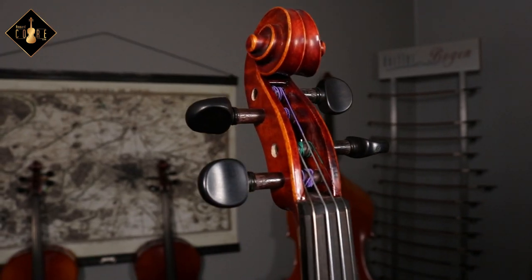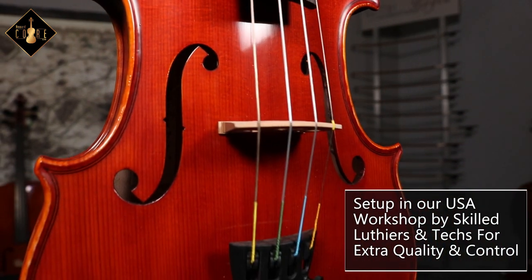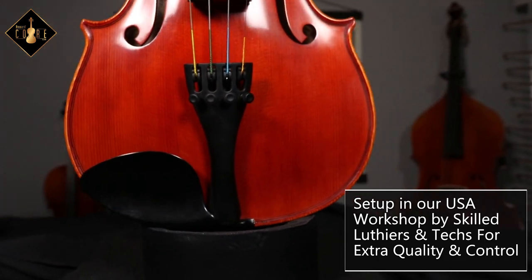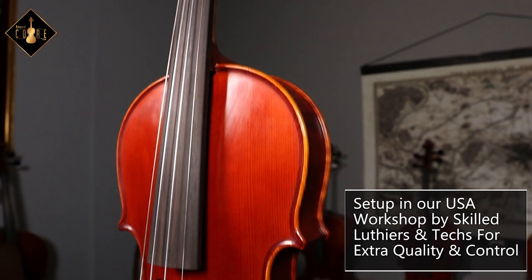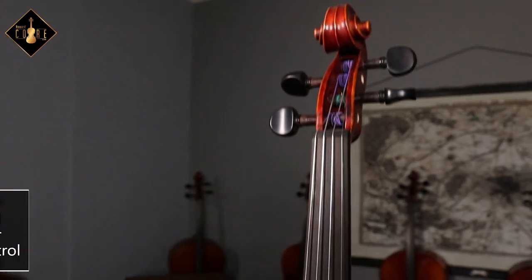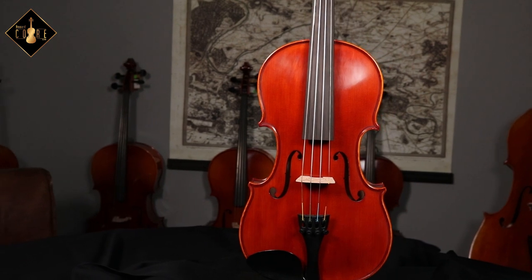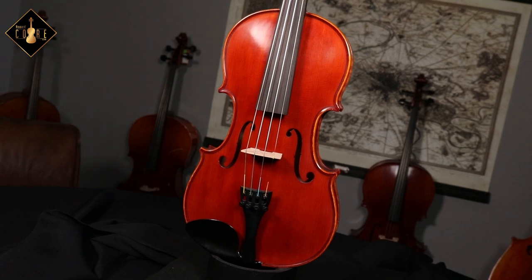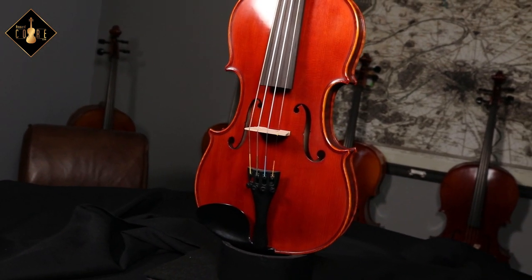The K-501 comes set up with ebony pegs and end button, a French bridge, composite tailpiece with integrated tuners, and Thomastik Dominant A, D, and G strings with Pirastro Gold Label E. This model not only looks pleasing to the eye, but also holds up to the player with a fine sound projection and consistent dynamics. It is available only in a full size.